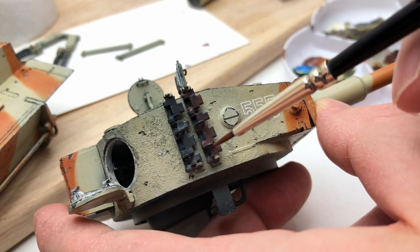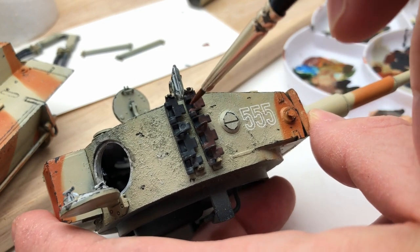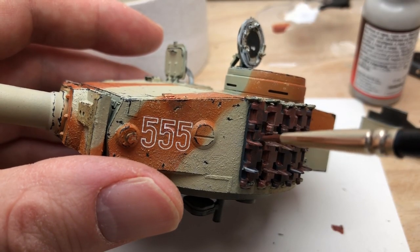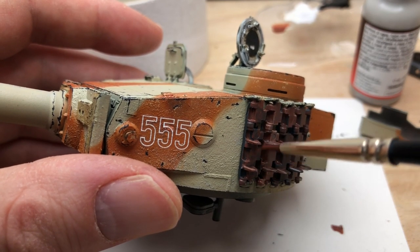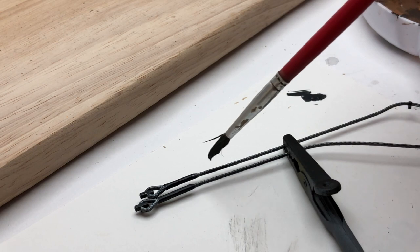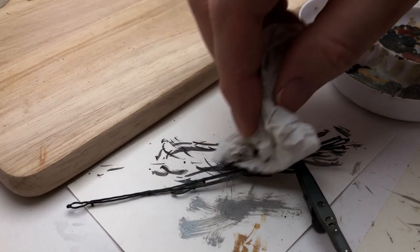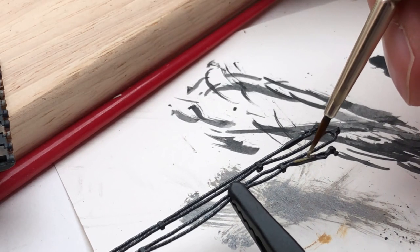I did make a mistake — the tracks: I should have filled the pin mark holes before I started. The plan was to use rust pigment to fill the pinholes, but actually I would have been better off using some filler first and then doing that. Tracks are always something you kind of just don't bother with — they're the most boring thing on the tank — but really I should have been more prepared. I then moved on to the wire cables, which were painted in gunmetal and then toned down with some gray, wiping off the excess, so they just have a little bit of shine and look a bit more realistic.